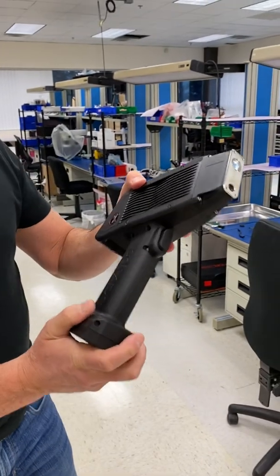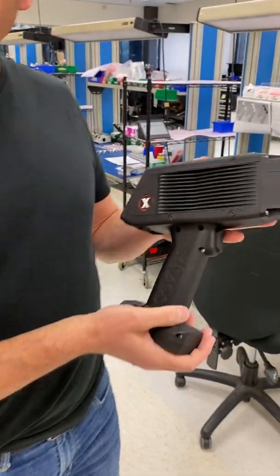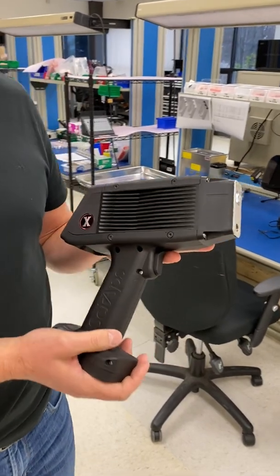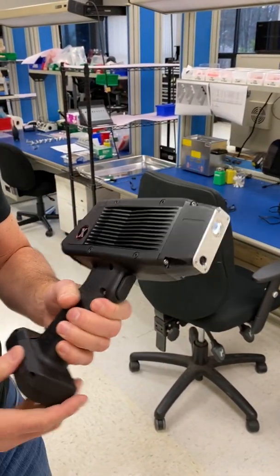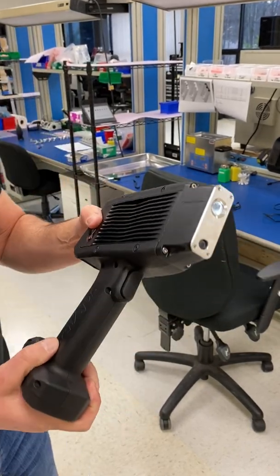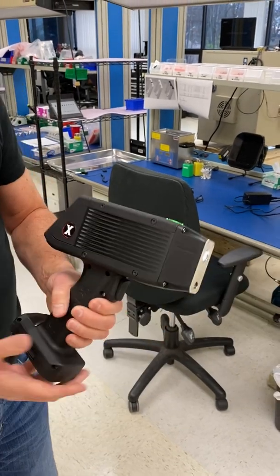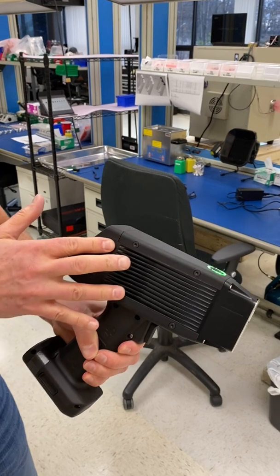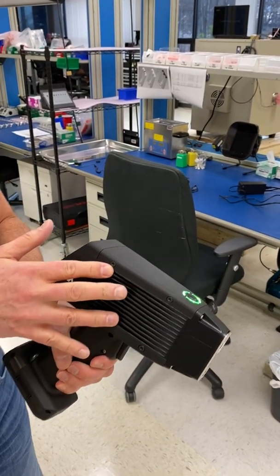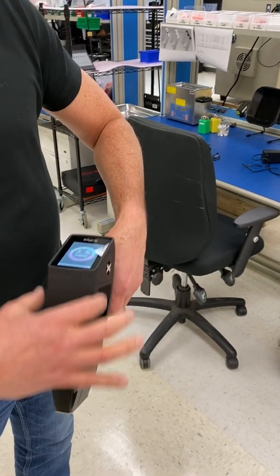We're here at SIAPS showing our latest invention — this is the world's smallest, lightest, and fastest X-ray gun ever built. We've designed it from the ground up for the non-destructive testing and PMI market. It has a display on the back, excellent heat dissipation for working all day in hot weather, and for in-service PMI it has a very narrow, slender nose to reach into wells and other hard-to-reach places.